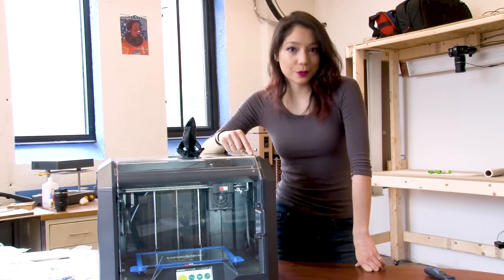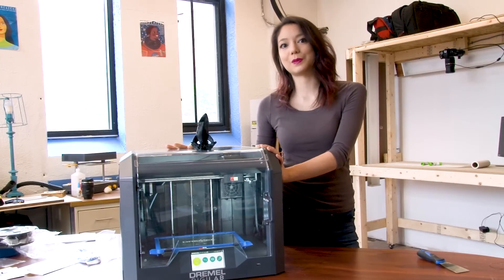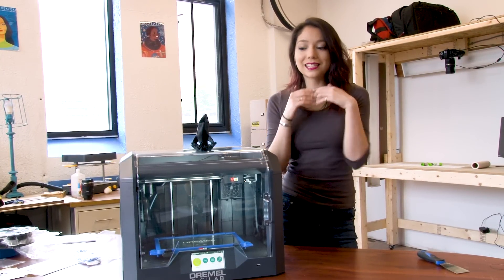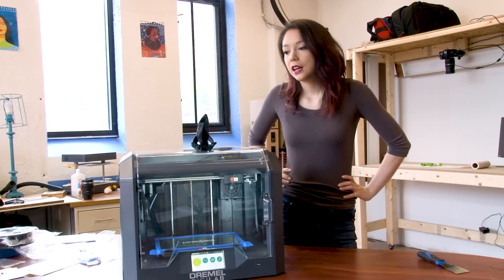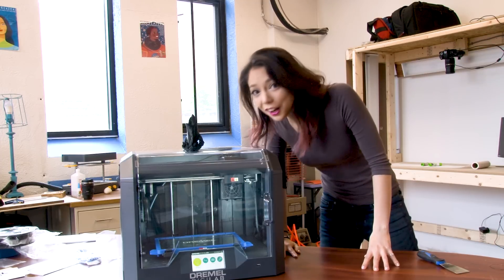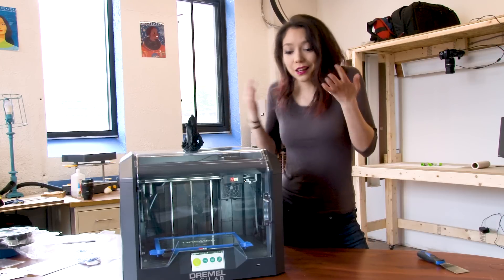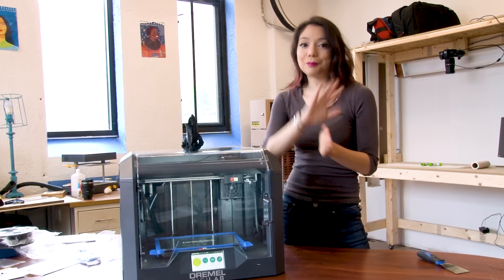We'll be putting this machine through the paces in the next couple weeks, so definitely stay tuned if you're interested or thinking about purchasing it. We'll be testing highly technical parts as well as all of the different materials. Oh hey, this was our first real unboxing video — what did you like, what did you not like? Tell us in the comments below so we can do better next time. Bye!